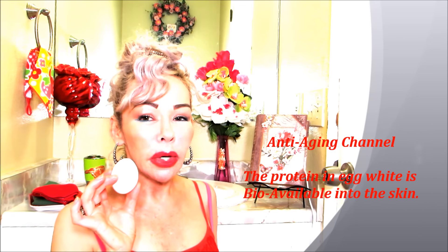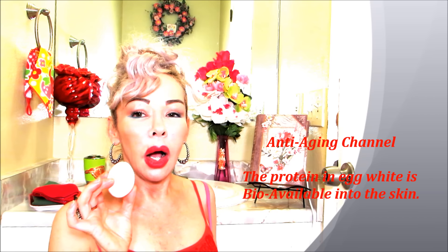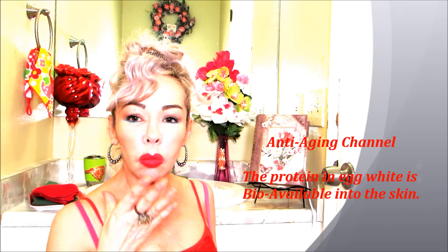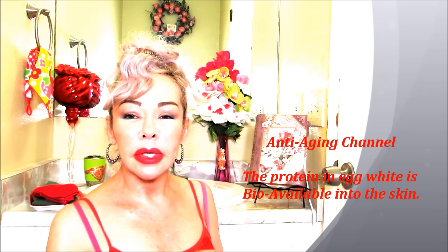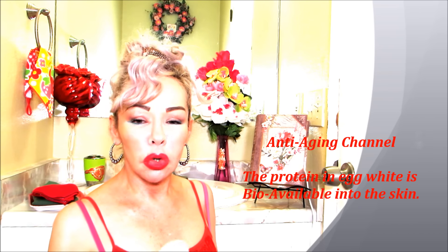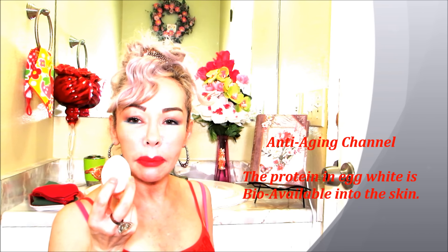We're going to talk about using an egg — the clear part of the egg — which has large amounts of protein and amino acids. So first you exfoliate the skin well, then put a hot towel. Tolerate as much heat as you can without burning your face. Once you've done that, you're going to use the clear part of the egg.